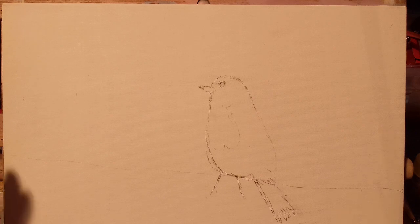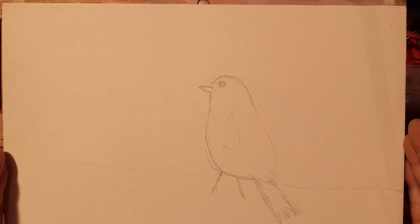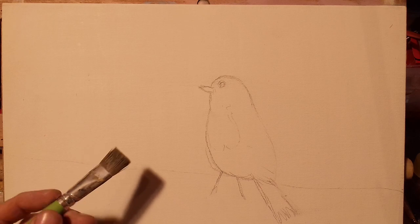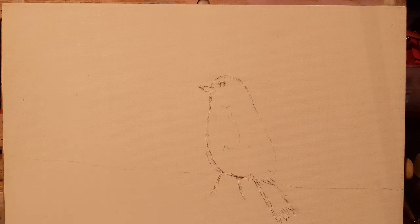I have a little sketch here — a small sketch of a robin. We're going to paint a robin today with lovely warm colors. This exercise is really just to teach you about mixing colors on the canvas. You don't necessarily have to mix colors on your palette all the time; you can just mix them on the canvas as you go.